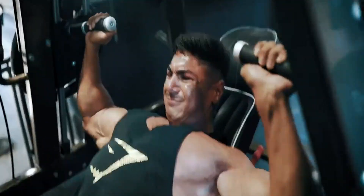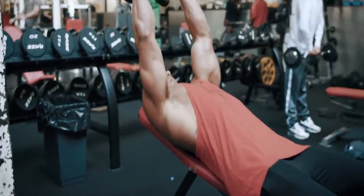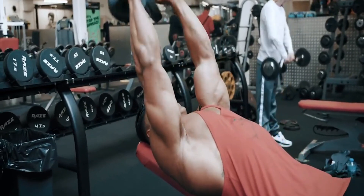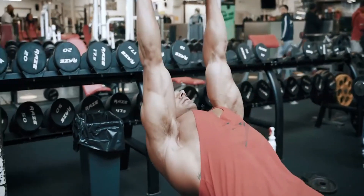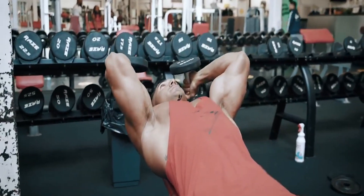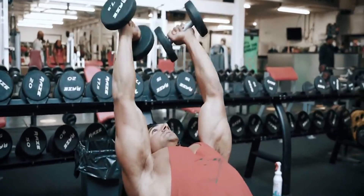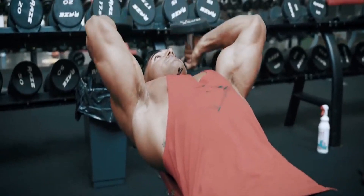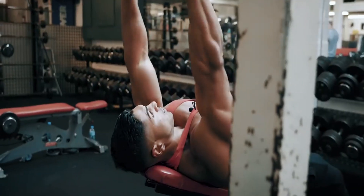Bicep curl. With feet shoulder-width apart, hold a weight in each hand, palms facing forward. Squeeze your bicep as you bring your right fist toward your shoulder, then return to start position. Repeat on the left. Think power, not speed — an upper body strength workout builds muscle, not cardio fitness. That's one rep. Perform 15 reps.